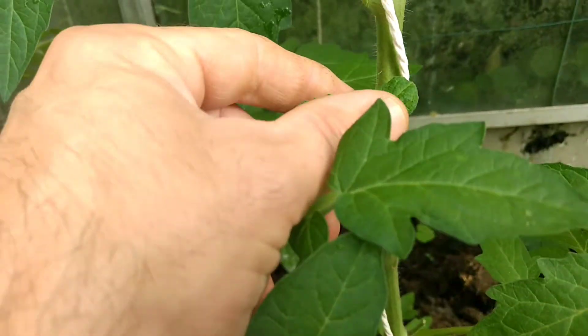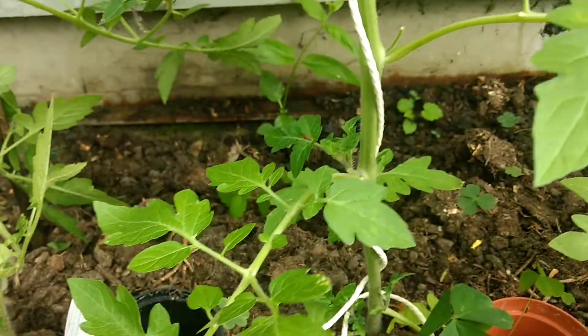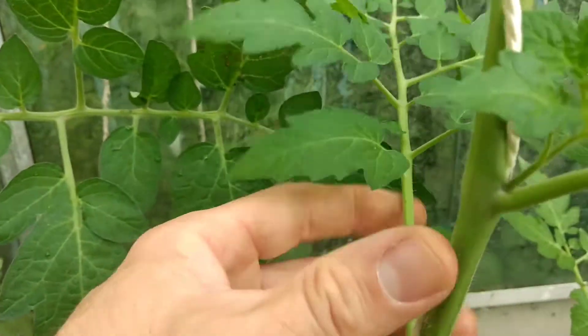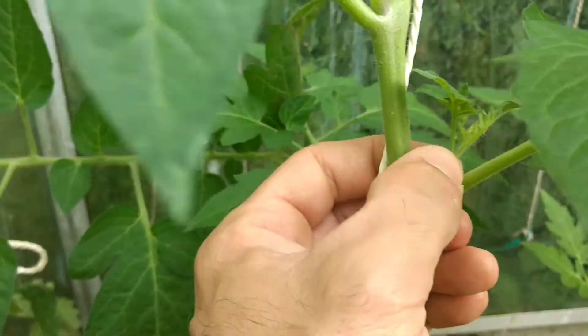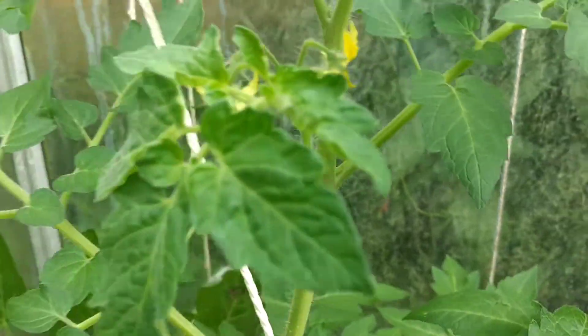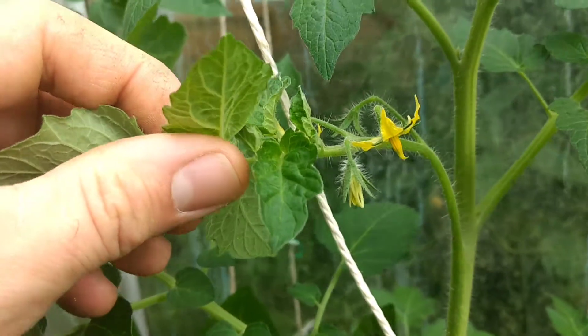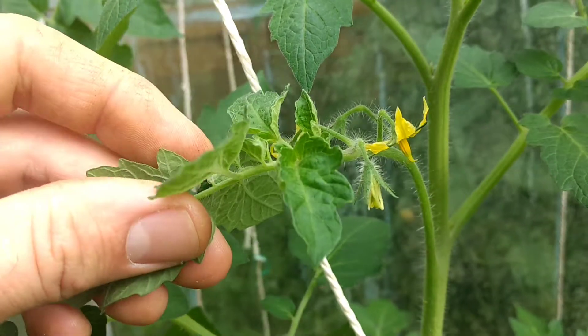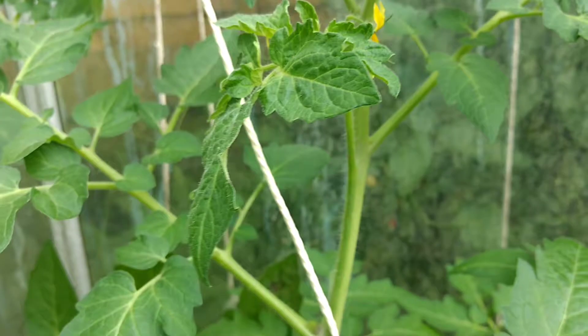There's a little one — just pinch it out. You want to go all the way where the forks are and pinch them out, because that's taking goodness away from the plant and away from the tomatoes. There's a flower there, so you want all the goodness, all the energy, to go into the tomatoes.